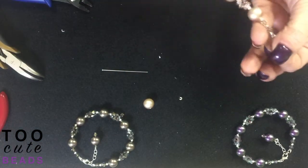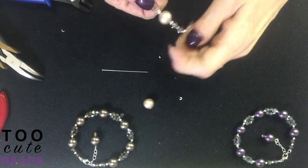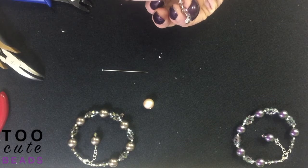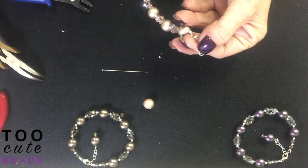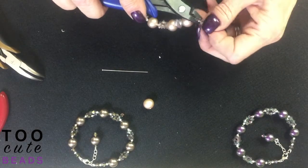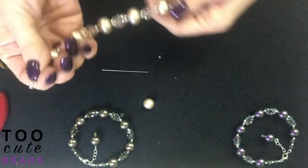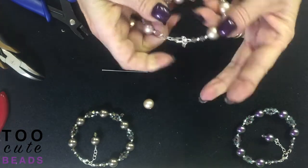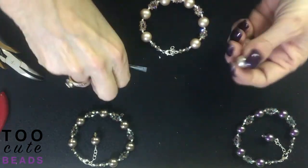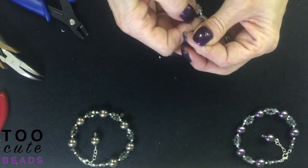Your kit is going to include a drop if you want to use it. If you have charms, maybe you want to put those on or something different. I'm just going to put a pearl drop on this bracelet. Your kit will include the pearl drop. There's our bracelet, there's our pearl. You can also put a bicone down here if you'd like to.